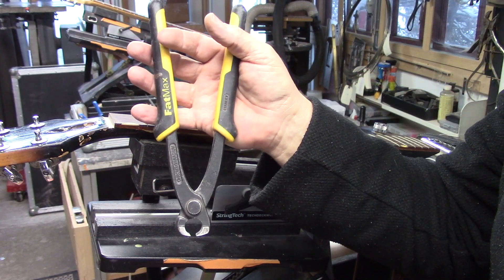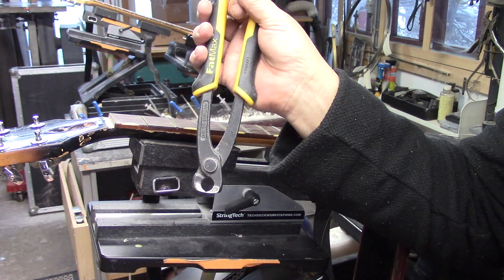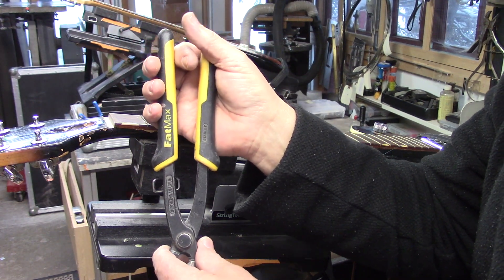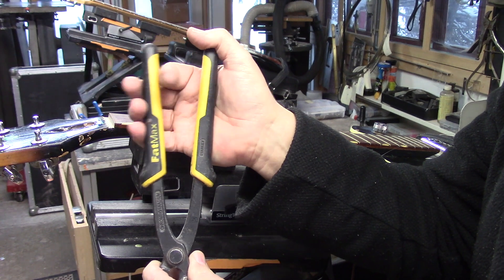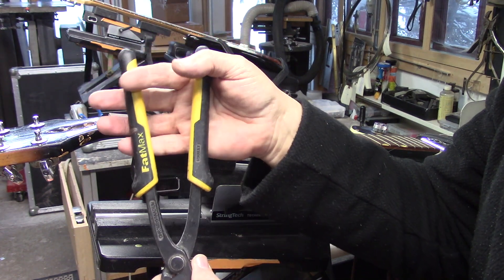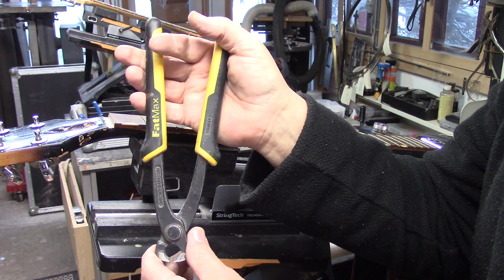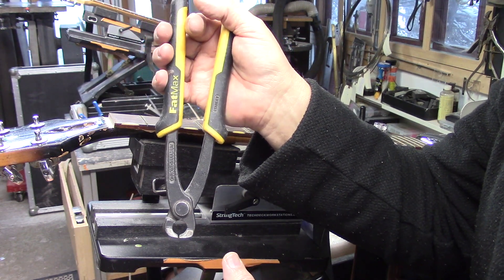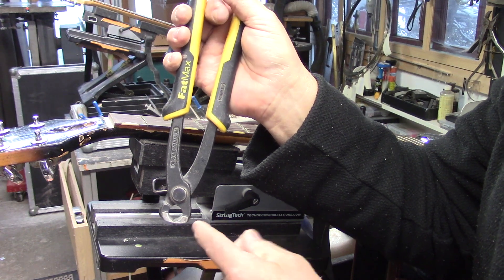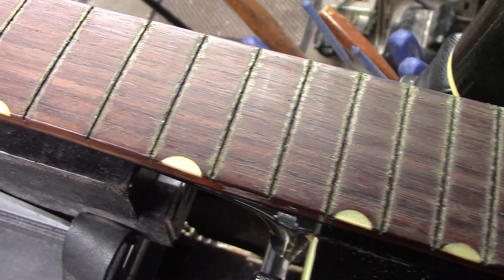I want you to pay close attention to how I'm holding these end cutters. The face has been ground flush. These are just Stanley end cutters — I got them at Lowe's, a local hardware store. It's nice and long, so you've got lots of leverage. As I pull those jaws together, you'll see that I've got my index finger on the inside. These three fingers are pulling to close the jaws, and the index finger is pushing in the opposite direction, supplying inertia against the motion of the jaws. This gives me a very controlled motion. The face of the cutter is pushing the wood down as the jaw slips in underneath the crown and gently lifts the fret up. This is how clean those frets came out.